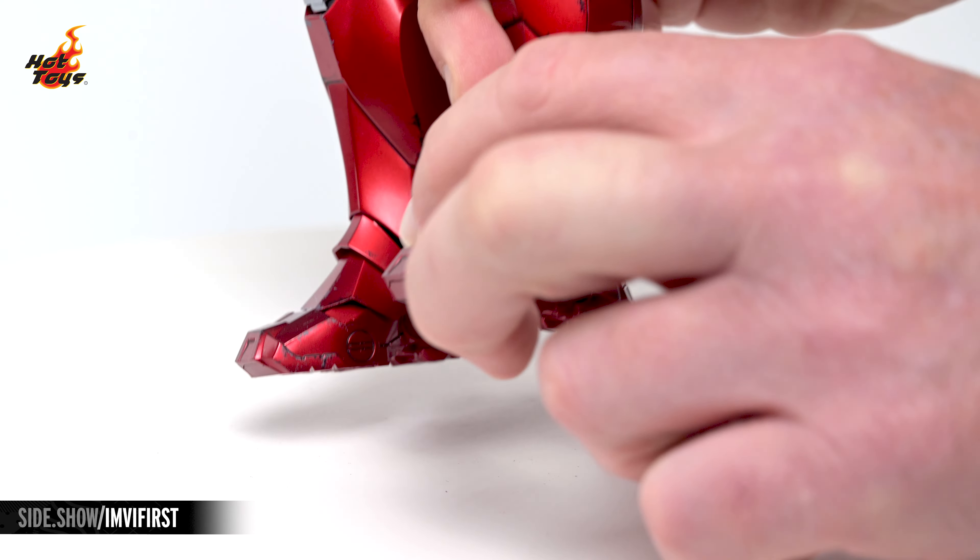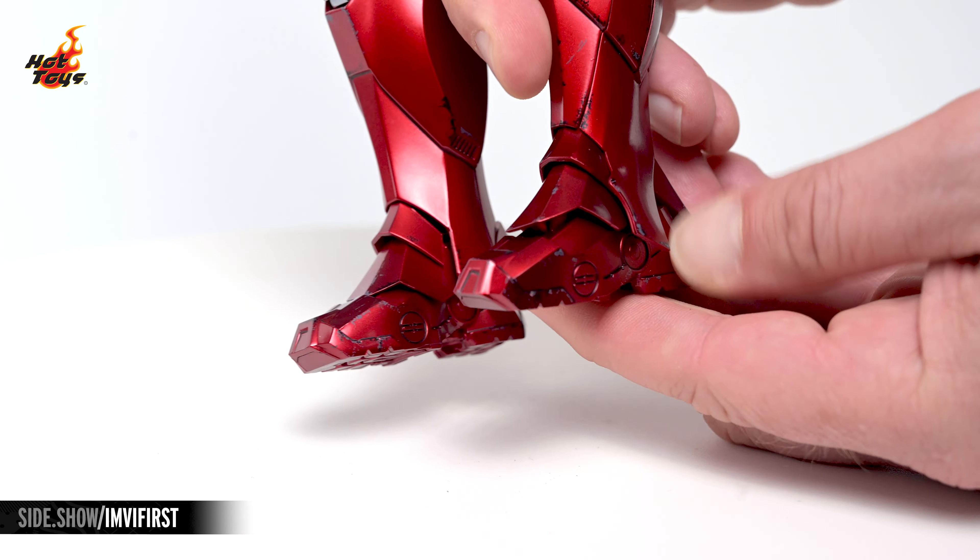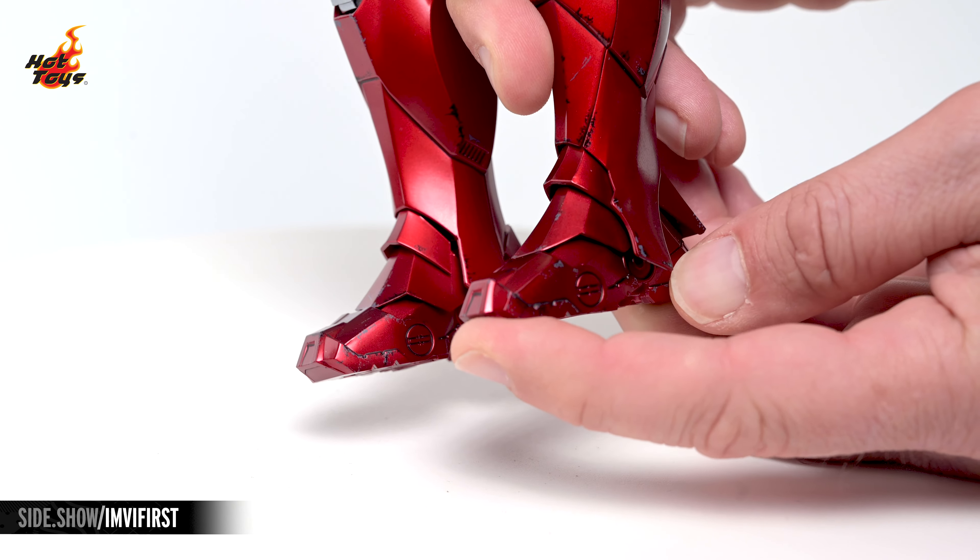The feet will extend to the front, rear, and inward. And a bonus joint in the balls of the feet will allow for some toe articulation.